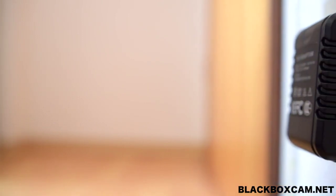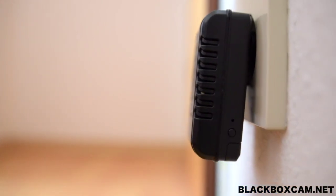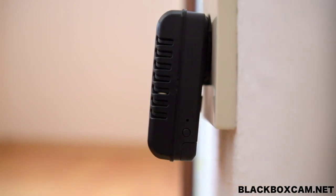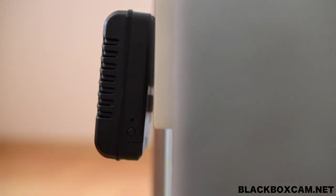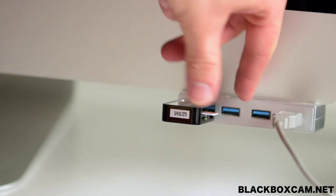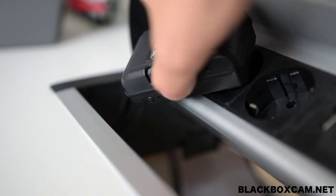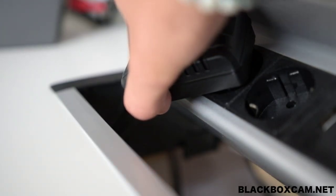To pause recording, press the button on the side. Recording with motion detection works on the same principle, except that the switch must be set to M before the charger is connected to the power supply. To turn the camera off completely — for example if you want it to function as a charger — press the side button for 5 seconds. The camera confirms this by flashing the LED three times quickly.